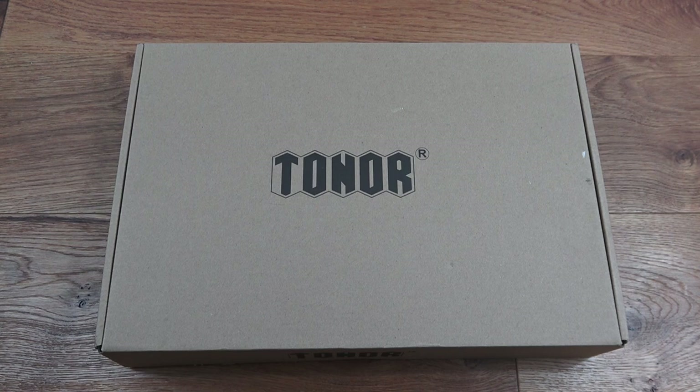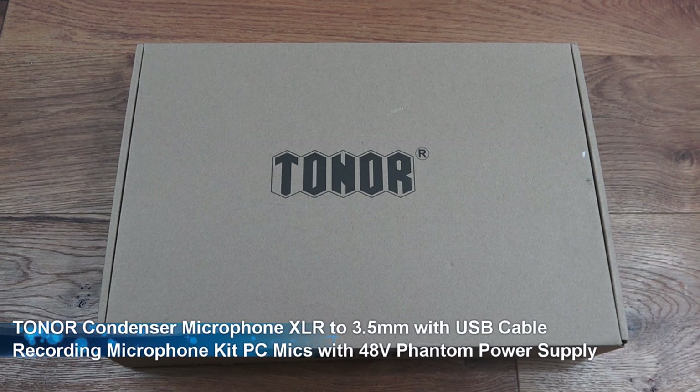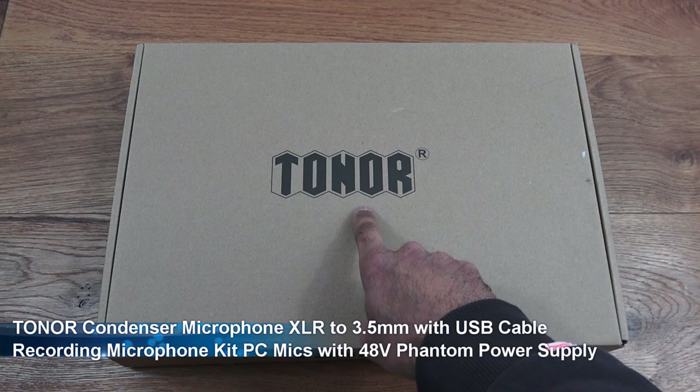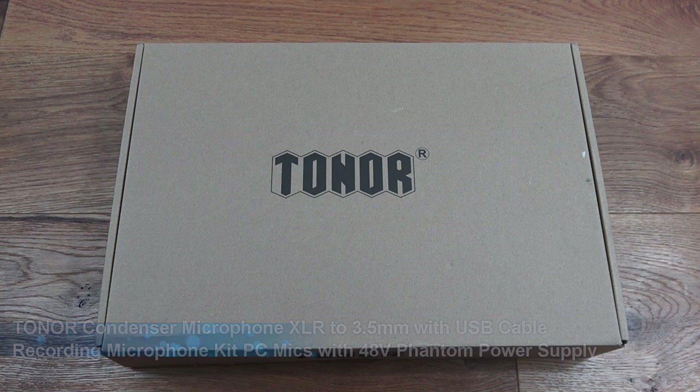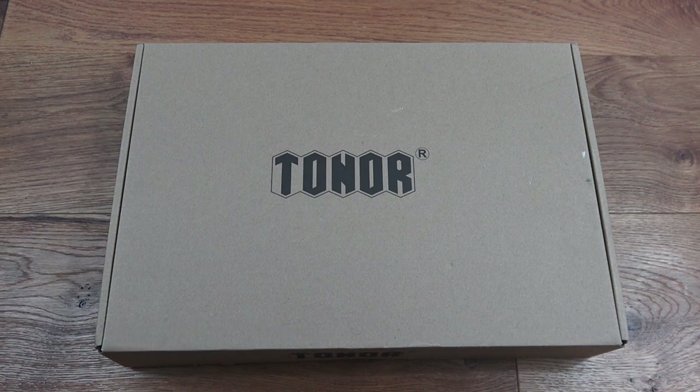Hi there, today we're unboxing a condenser microphone. This particular one is by a company called Tonal — details are in the description below for anyone thinking of purchasing. It comes in a plain brown box with just their branding on there, nothing more. Let's open it up and see what we get in the packaging.